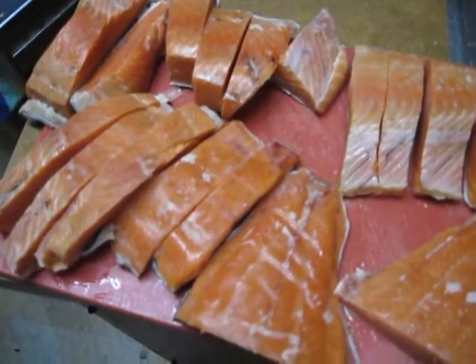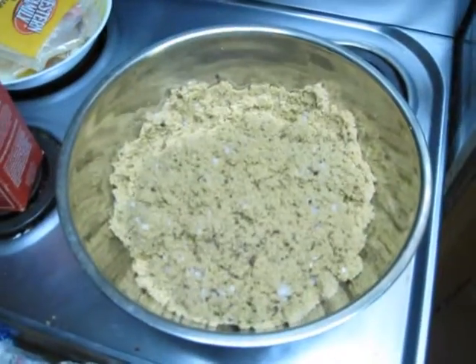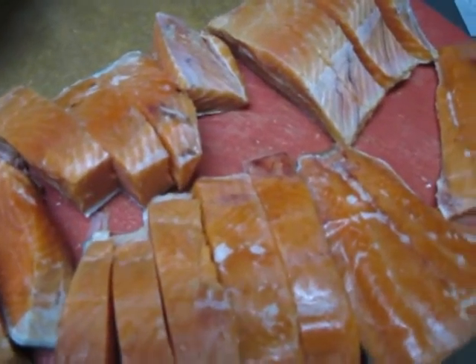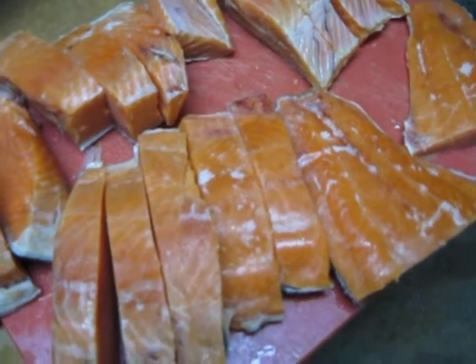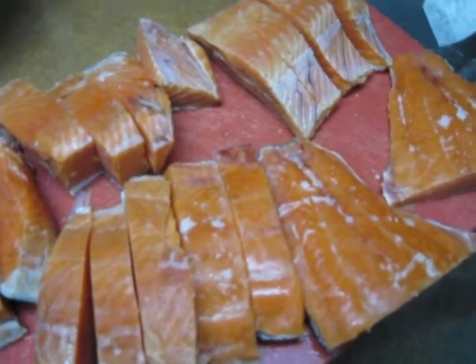Now we're going to take a two-gallon Ziploc bag and put a little bit of that mixture in it, then drop the salmon pieces in, making sure they're skin side up and down and whatnot. Add some more of the cure and more salmon until the two-gallon Ziploc bag is full. Then put it in the fridge for a while — like two days, or until you remember to smoke it.